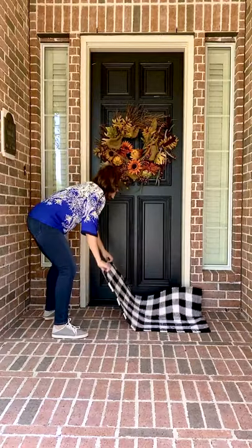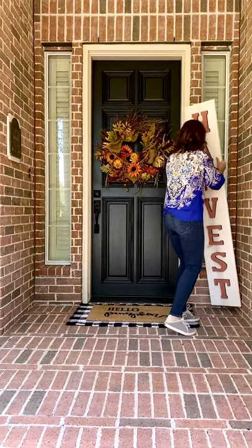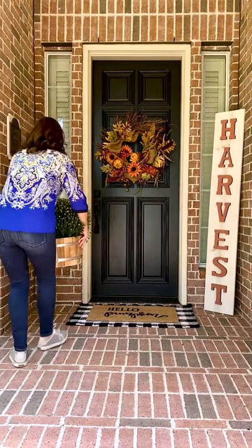Then I decided to use a buffalo check rug underneath my coco mat just for a layered farmhouse look. I made this harvest sign a few years ago using pre-cut letters from Michaels.